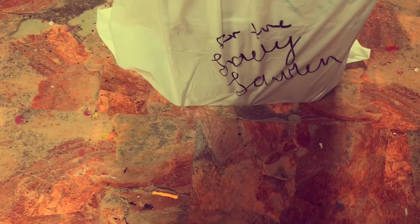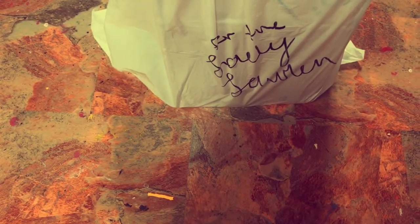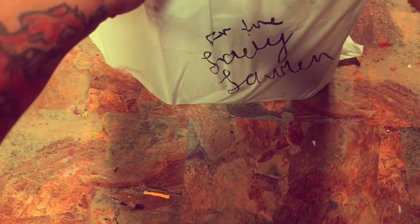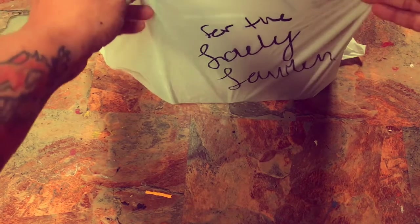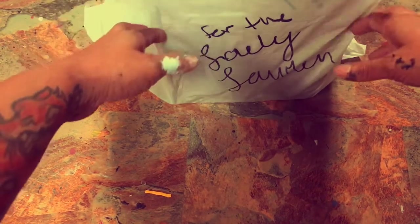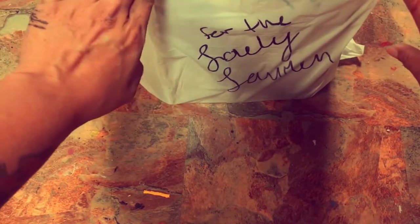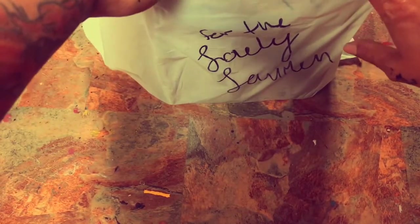Okay, right. First of all, can we just talk about how adorable this is? She's so sweet. She's like, 'For the lovely Lauren.' Love her for that. So I'm not going to tear it, because everybody knows I'm sentimental. We're just gonna untie this here. Pretty good, usually, with that. She didn't tie it too tight, so that was too cute.